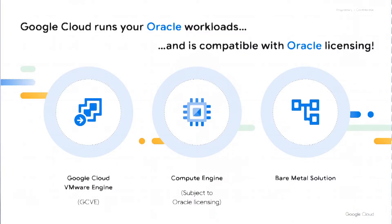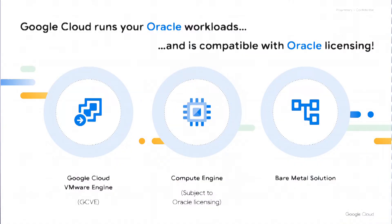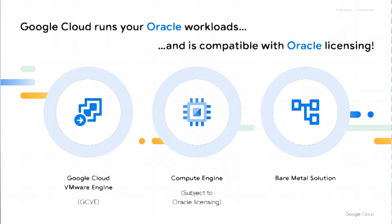If you want to run an Oracle workload in Google Cloud, we've got good news for you. We have at least three platforms that will effectively run those Oracle workloads, and they are compatible with most Oracle licensing agreements between Oracle customers and Oracle Corporation. The first is Google Cloud VMware Engine, or GCVE, a managed service that runs VMware and allows customers to create and manage virtual machines, including ones that run Oracle workloads. Second is Compute Engine, or GCE, which can also run Oracle workloads very effectively. For most customers, Bare Metal Solution tends to have the most compatibility with Oracle licensing.